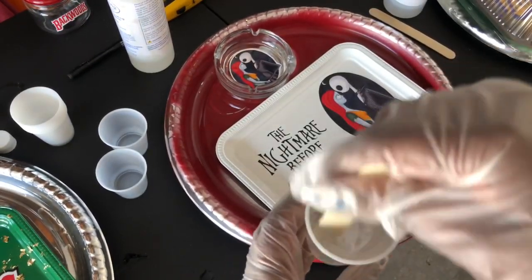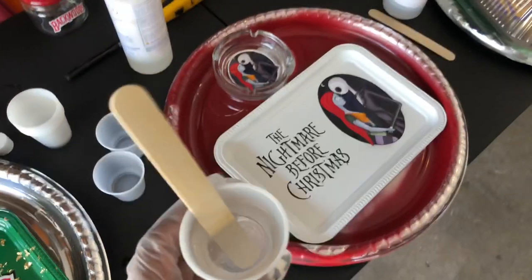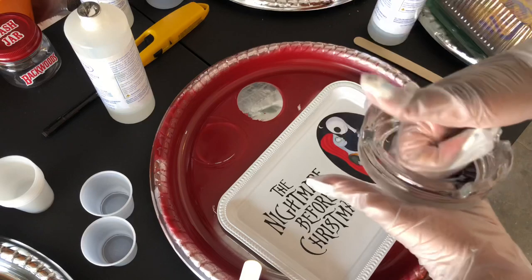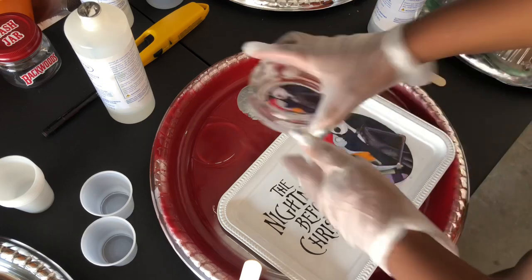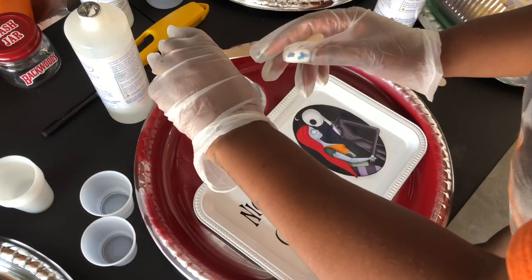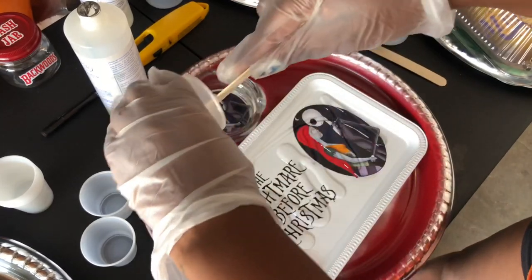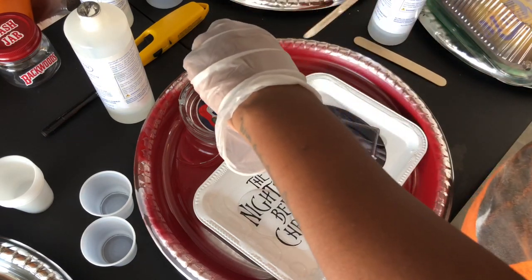Then pour your epoxy on your tray or whatever you're making. Right now I'm rubbing the photo — it's a picture on sticker paper — just to make sure it's on the tray well. If it's not on there good, the epoxy will get underneath that photo and it will get wet and it's not going to look good. So make sure the photo is down and secure. As you can see, I just poured some epoxy into the tray — there's not a certain amount, I just go by eye.